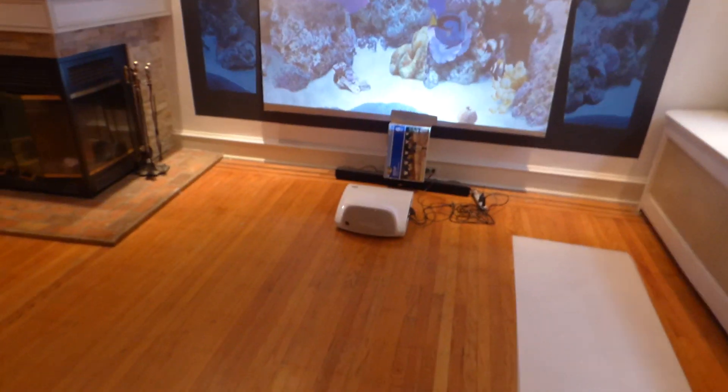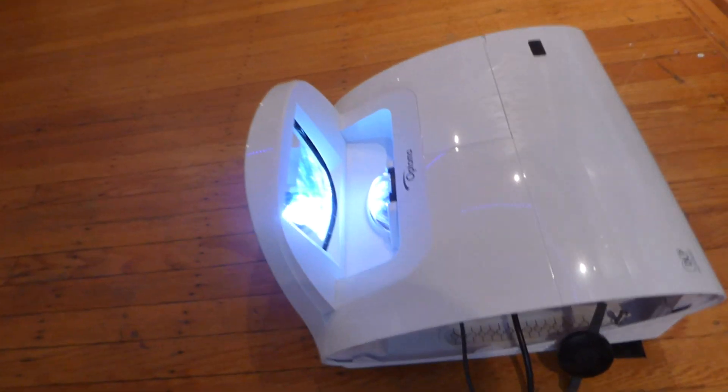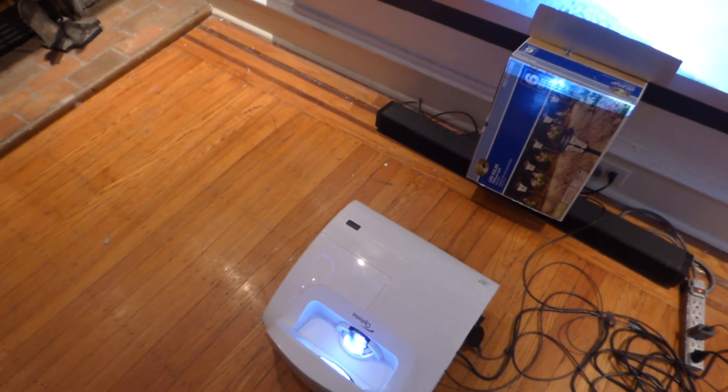On the floor, that is my Optima short throw projector. Got it set to 720p right there. That's my baby right there — ultra short throw. I'm sitting probably about a foot away from the screen.